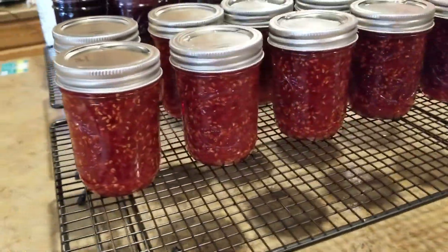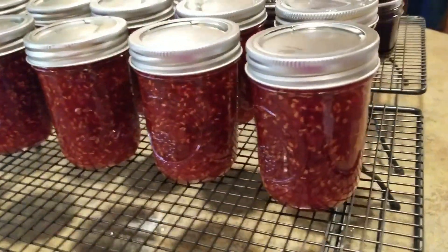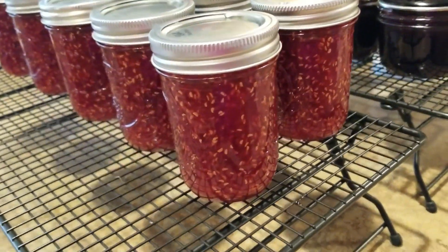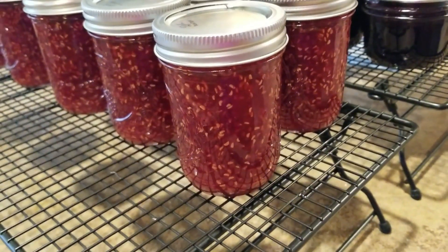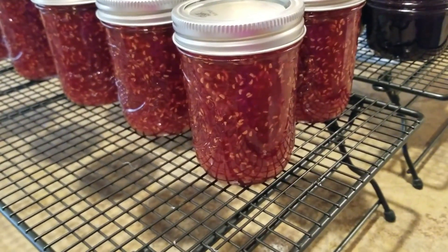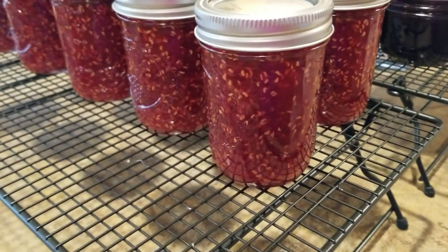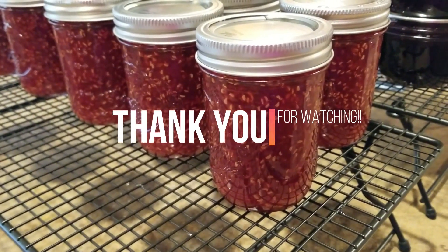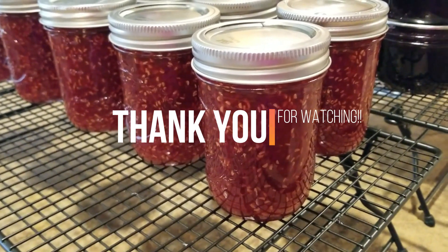There are my 12 jars of raspberry jam — they turned out beautiful. Next video I will show you how I'll be using one or maybe two of the raspberry jelly, depending on how big of a batch I do. Please like, subscribe, and share. Thanks so much, bye!